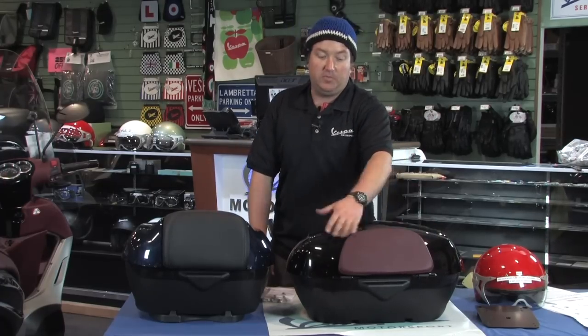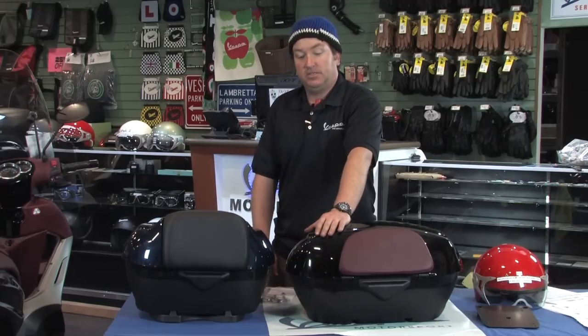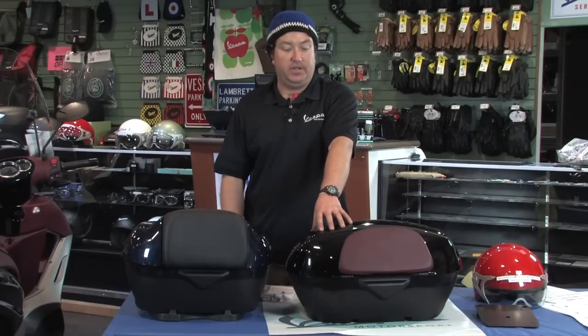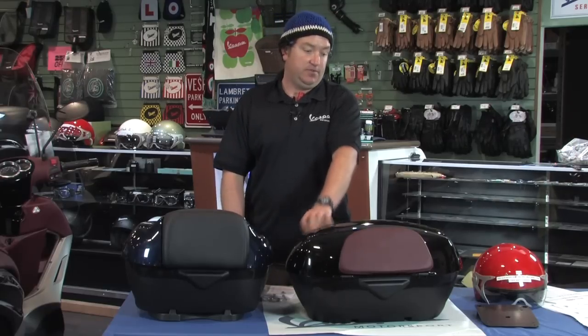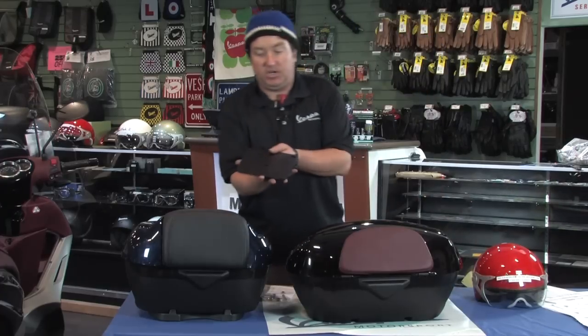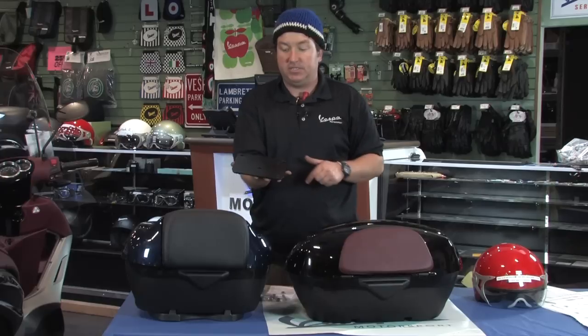This one has the color-matched red backrest pad because we're showing it on a black top case. Those familiar with the BV line know the black bikes come with red inside plastics and a red seat — same as the matte silver. As far as installation goes, any one of these comes with a thick quarter-inch stamped steel plate with all sorts of threaded bosses in it.